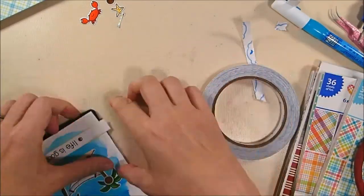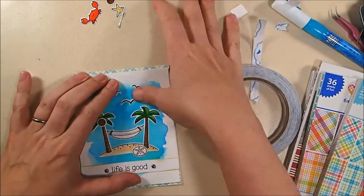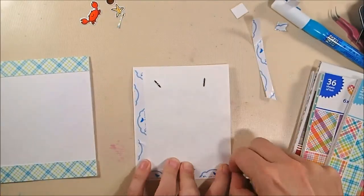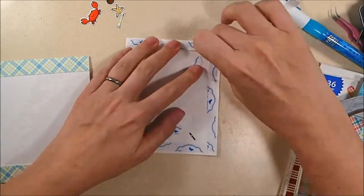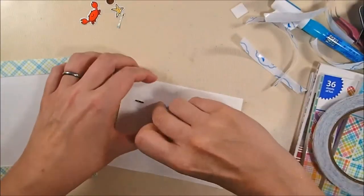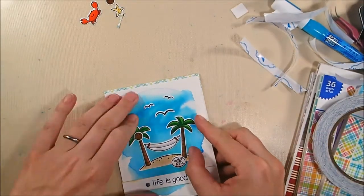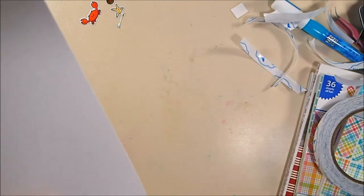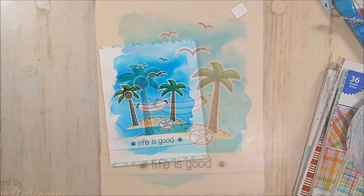I'm going to adhere the entire watercolor panel down to the A2 top-folding card base using 10mm clear double-sided adhesive tape from Elizabeth Craft Designs — it's super strong and works really well. My ATG gun doesn't like to adhere watercolor paper, especially higher quality paper like Arches, so I didn't bother with it. The tape also holds the panel flat since the watercolor paper warped a bit from being wet. I scraped off a tiny bit of excess glue from the seagull and trimmed the card — and that is the completed project.